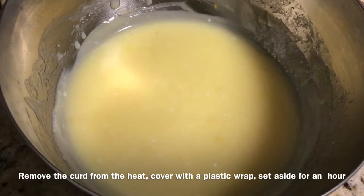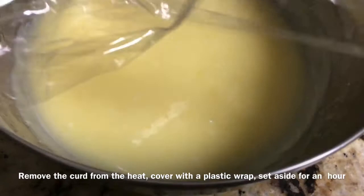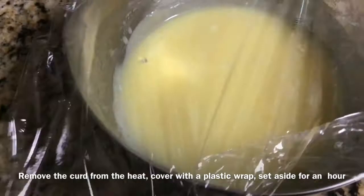Remove the curd from the stove — you can strain it if you want to, but I'm not going to strain mine. What we want to do at this stage is cover it with some cling wrap or plastic wrap to ensure that the top doesn't crust while it is cooling. Leave it to cool for about an hour to an hour and a half and then it will be ready to go into the cake batter.